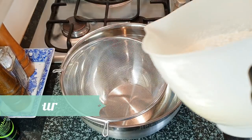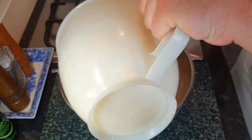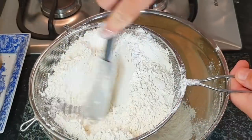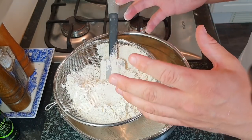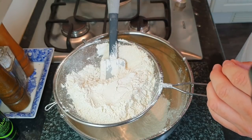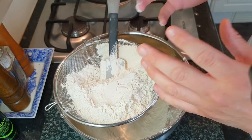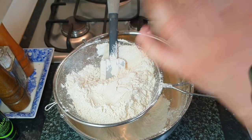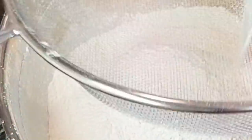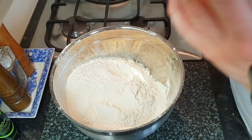700 grams of self-raising flour — I'll put that up in American cup size in a minute. Pop that in. For this large scone, because we want it to rise a lot, we're using self-raising flour, a very fine flour, the sort you use for sponge cakes. We're going to be adding some baking powder too to make sure it goes up like a rocket when we put it in the oven. That must be the first time the flour hasn't covered me — normally it's everywhere.